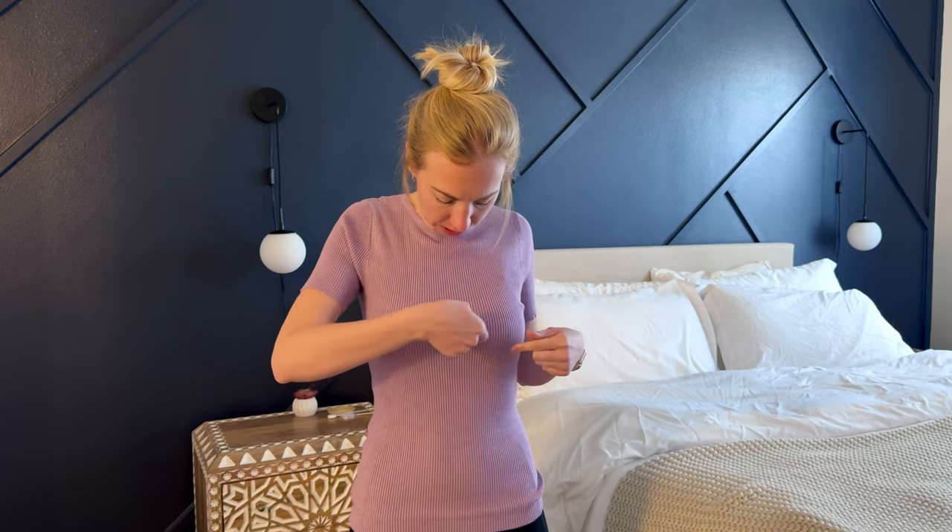There are a few lines running across here, but I think that's just because I haven't washed it yet — I just took it out of the bag, so these are my first impressions. I think with a washing I'll get rid of some of those lines that are set in and it will look really nice.